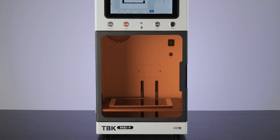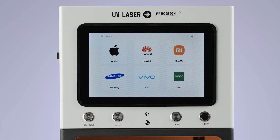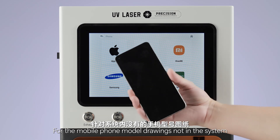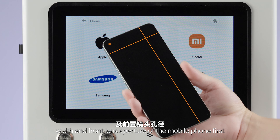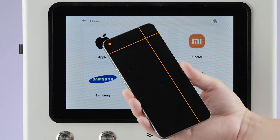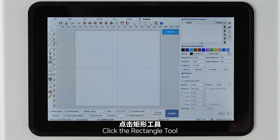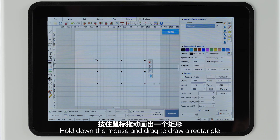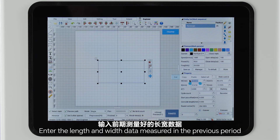Close the door, press start. For mobile phone models not in the system, you can measure the length, width, and front lens aperture of the mobile phone first. Then click software, click the rectangle tool, hold down the mouse and drag to draw a rectangle, and check 'keep aspect ratio.' Enter the length and width data measured previously.